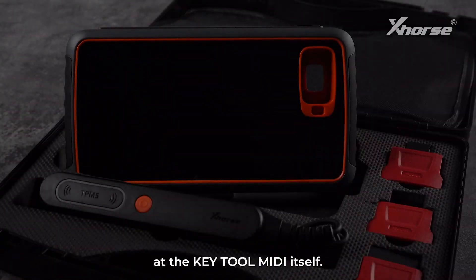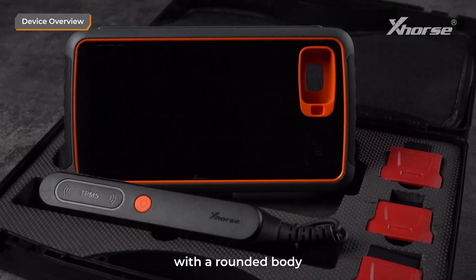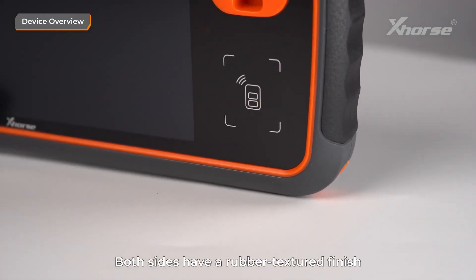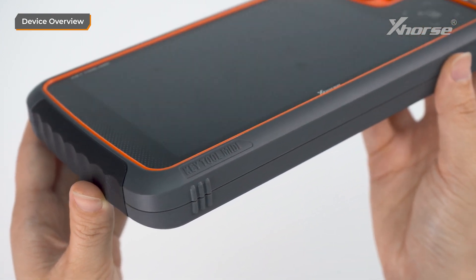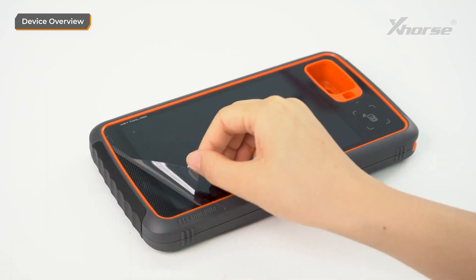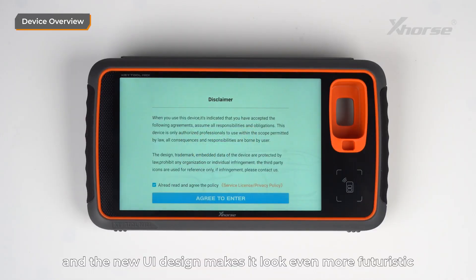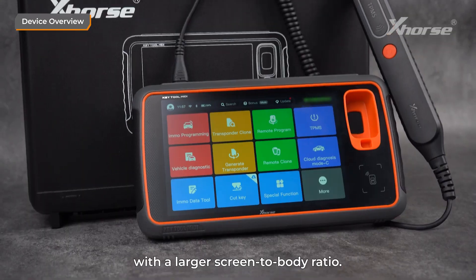Now let's take a closer look at Keytool MIDI itself. The design is clean and modern, with a rounded body that feels comfortable in your hands. Both sides have a rubber textured finish for shock resistance and a better grip. The 7-inch screen is a highlight — the system has been optimized for this size, and the new UI design makes it look even more futuristic with a larger screen-to-body ratio.